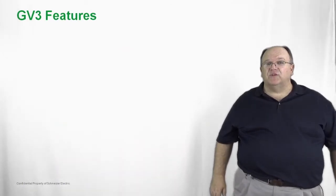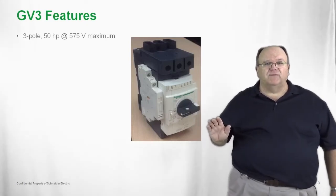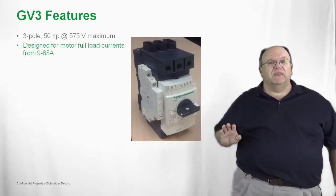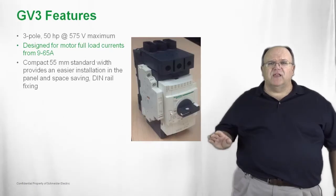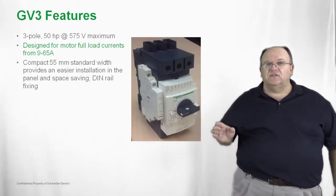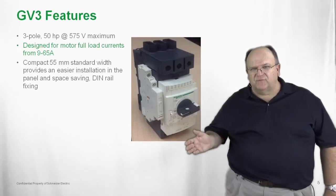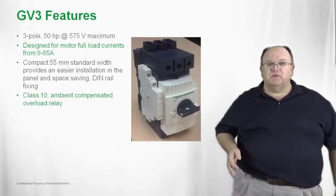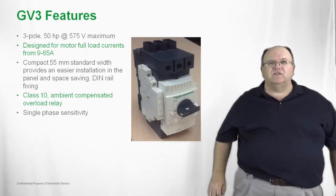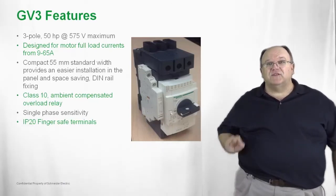The GV3P is a three-pole design covering horsepower ratings up to 50 horsepower at 575 volts, designed for motor applications from 9 amps up to 65 amps, in a 55 millimeter width — the same width dimension as the TESIS-D IEC contactors. The contactors and GV3 products mount in the same vertical arrangement, but they can also be mounted side by side if desired. Everything mounts on a DIN rail. The overload relay is a Class 10 ambient compensated overload relay with built-in single phase sensitivity and phase unbalanced protection. It is also finger safe with no exposed current carrying parts, meeting the IP20 standard.